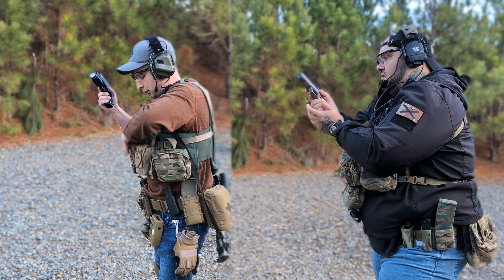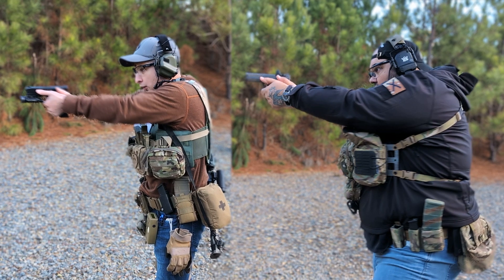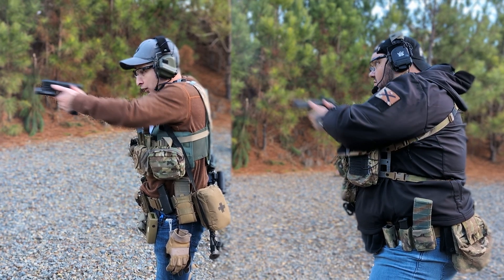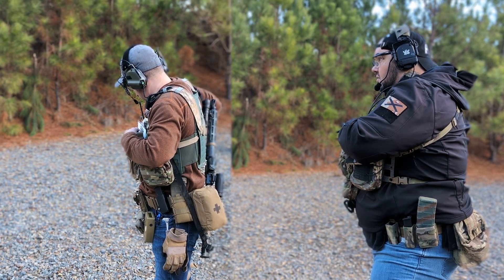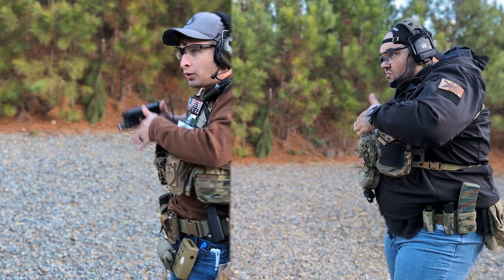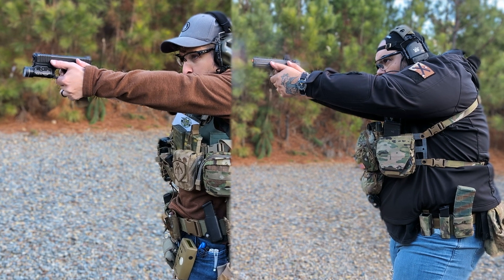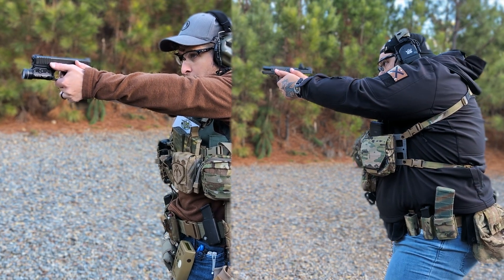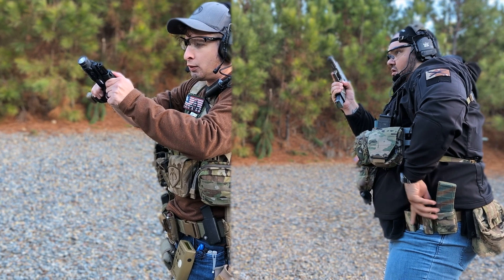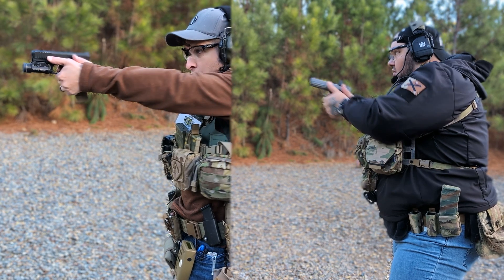A lot of times the three-step is faster because so many people linger with the sight. Figuring out what's best for you takes practice either way. To do the A-to-B you have to be mechanically sound — you have to bring the gun up to the same spot every time, not lose the dot, not lose the front sight. I like the three-step draw because you pick up the front sight. Jason needs to bring the front sight up more, but he's using the dot so he's not really using the sights. If you're using iron sights, you want to cam the gun for it.